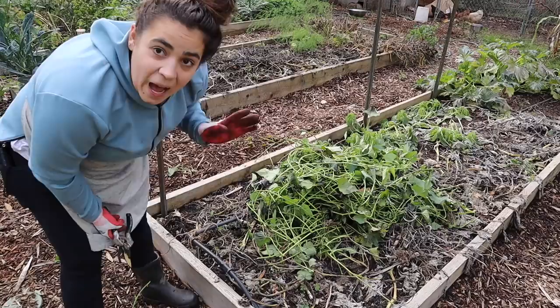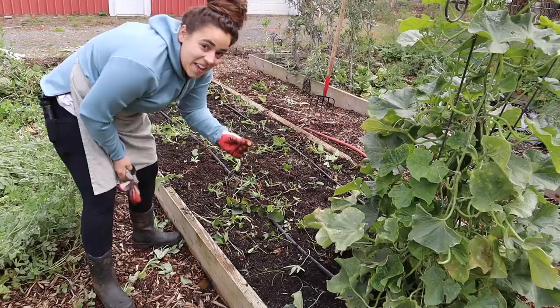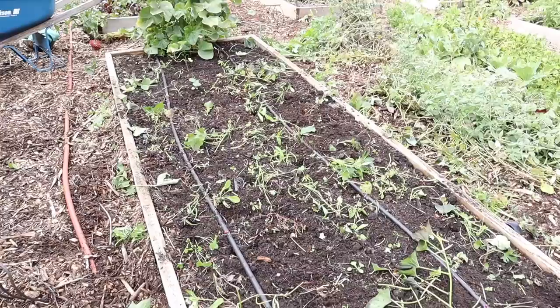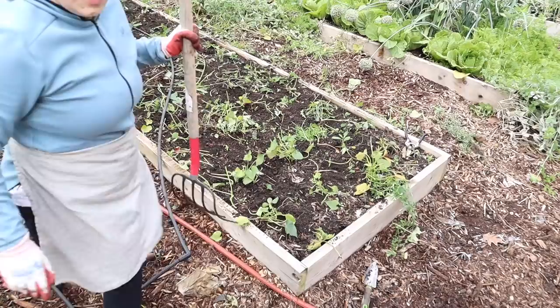I heard you can eat sweet potato slips and they're absolutely fabulous, but these have been damaged by frost so we're just going to let them give nutrients to this bed. Now we're going to start digging up the sweet potatoes. To be quite frank, I'm a little worried because I just found one that is itty bitty. I hope that's not an indication of our sweet potato harvest — and that right there is why you want to get them out before it frosts.